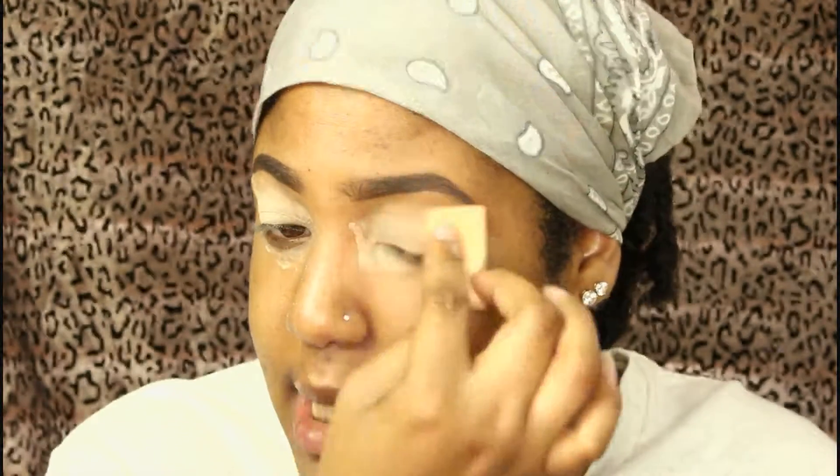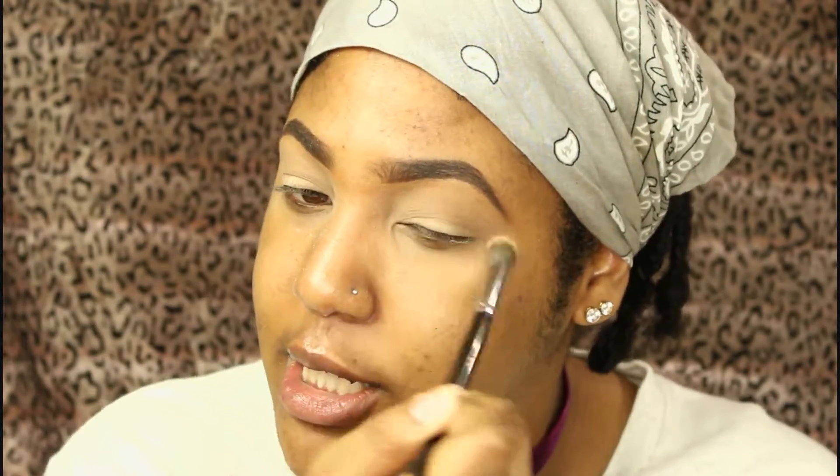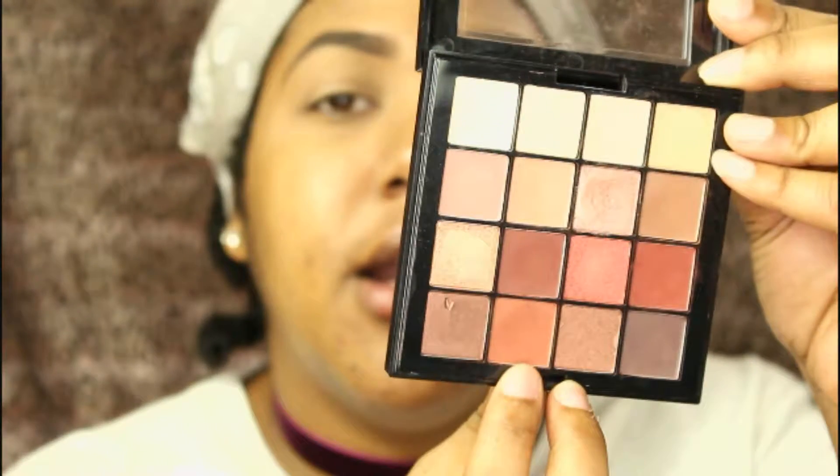I prime my eyes with a Milani eyeshadow primer and set that with my Maybelline Shine Free loose powder. Starting on the eye, I go into my NYX Ultimate Warm Neutrals palette and start off with the orange shade on a Wet n Wild crease brush.